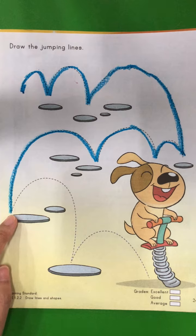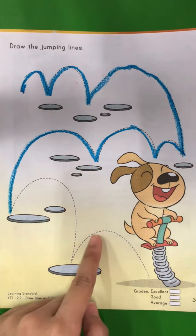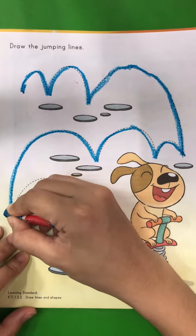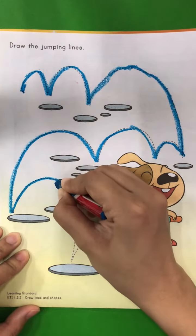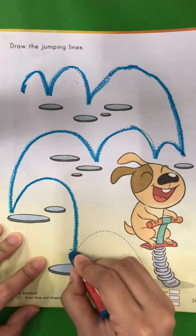Now from this point, we are going to go to this point. And then the last one — reach the dog. So we go from here and then draw another one.